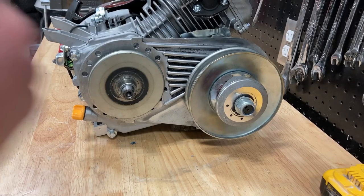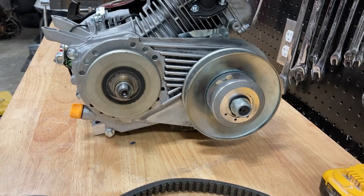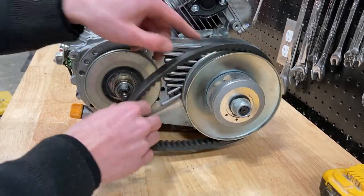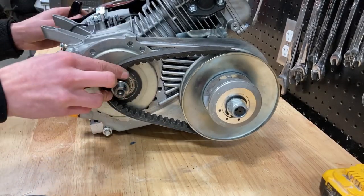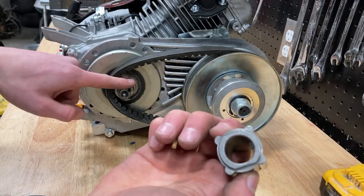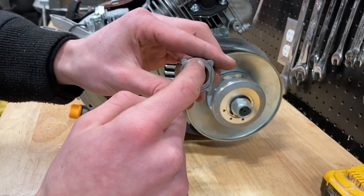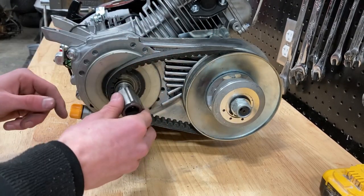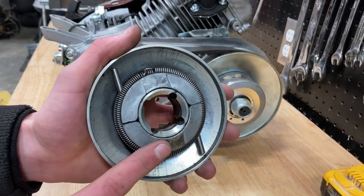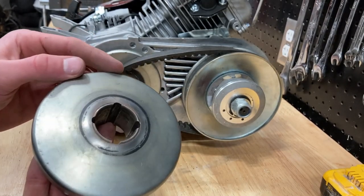The next step is going to be to take your brass collar and slide it onto the shaft. Now that you've installed your brass collar, you're going to want to take your belt and install it onto the torque converter. Then you're going to take this little piece and slide it onto the shaft — make sure when you're doing this to line up the slits on this piece facing out. Now take this part of the pulley and slide it onto the shaft, making sure the springs are facing out.